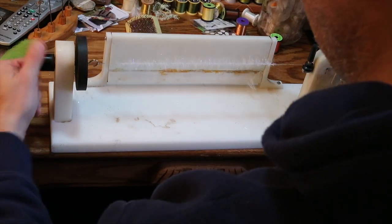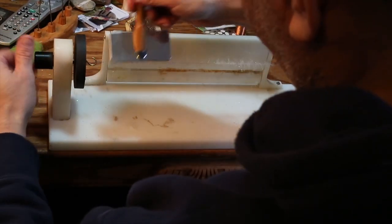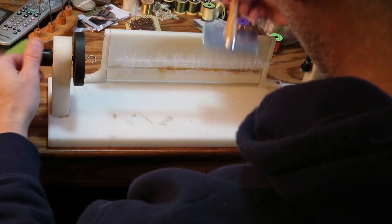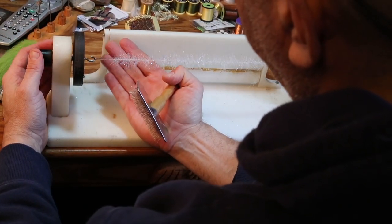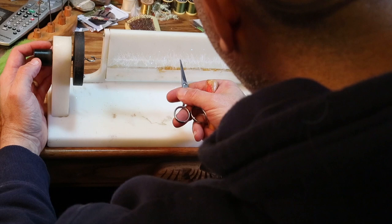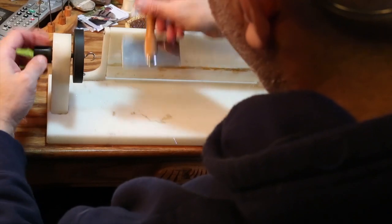I'm going to twist some more. I absolutely do not want to pull these fibers out. Each turn tightens them in a little bit and the crazy glue is setting them in tighter yet. Sparse is really the key. If you look at this dubbing brush — it's white on white so it was tough to see — this is sparse, and that's what you want.